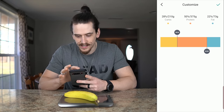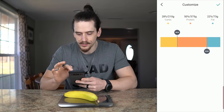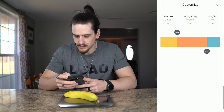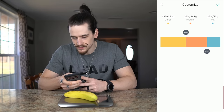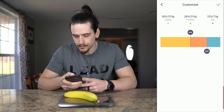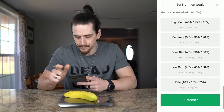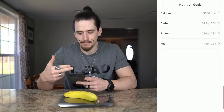One thing to note: you'll want to set your outer goals — carbs and fats — first using the sliders, as those will affect the protein value in the middle. So I'm going with 22% fat, 210 grams of protein, which leaves 50% of calories from carbs at 375 grams. I hit the checkmark twice and now I have custom calorie and macro goals set.